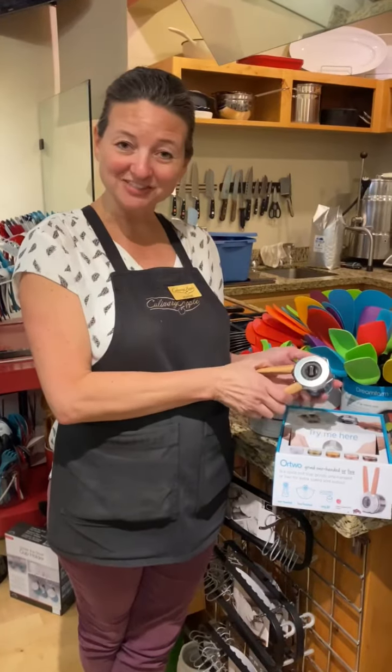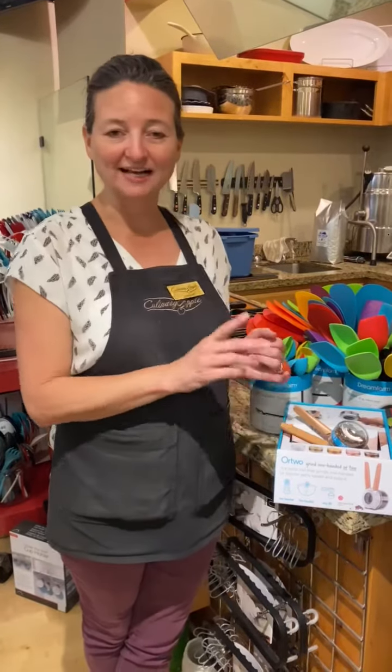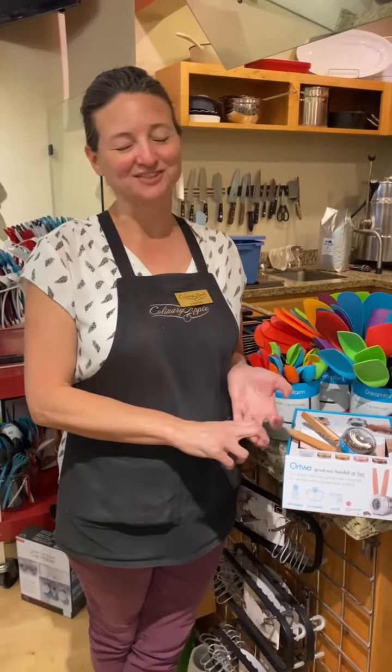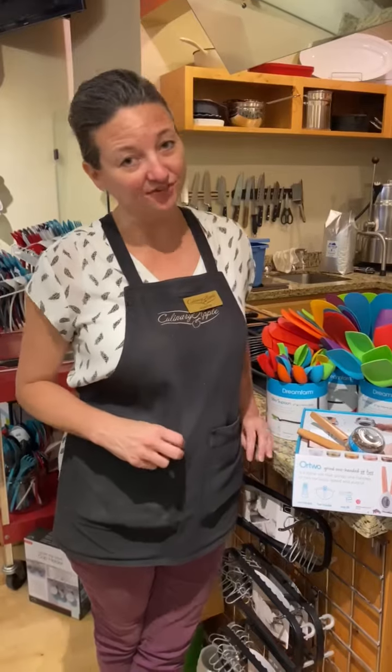If you want to try it yourself, come downtown June 26th for customer appreciation day. We're going to have specials, prizes, and lots of food tastes. We're going to try to make it a really fun day just to say thank you for shopping with us and supporting us. That's June 26th, 10 to 5:30.